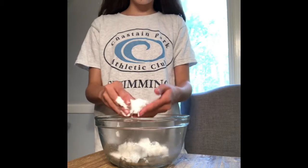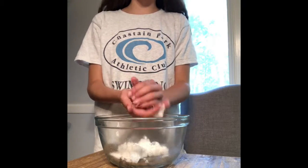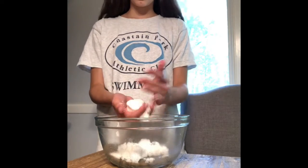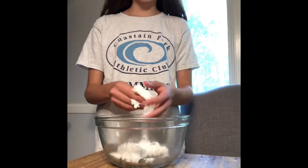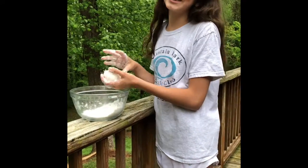Now that we have this done, we can shape it into balls. But if you want it less sticky, you can add more borax to it. Now you can have snowball fights outside.